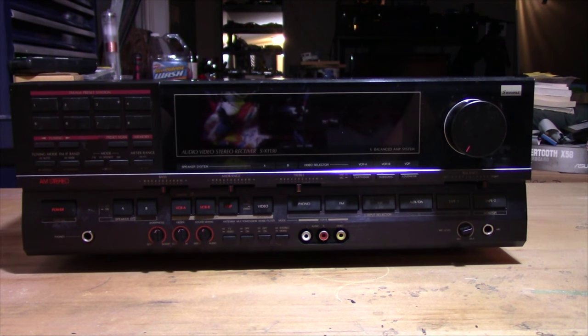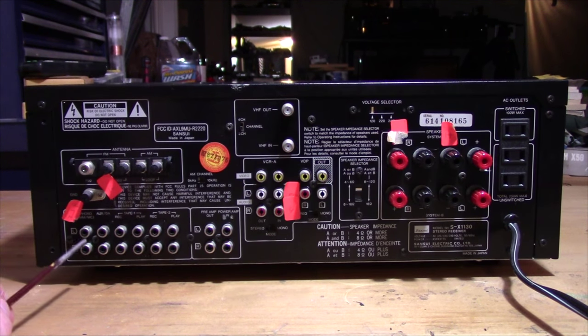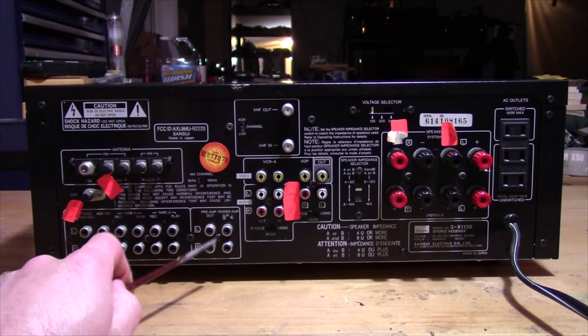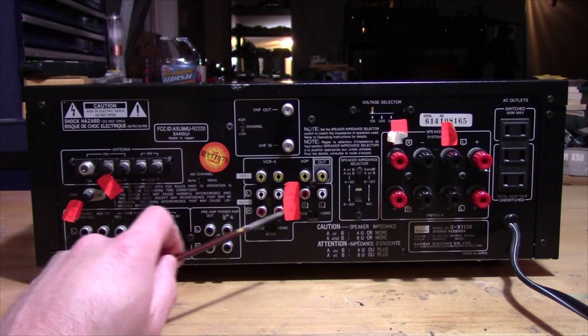After I ordered this receiver, I took another look at the pictures and noticed something that I think — I know — is why it has no audio coming out of the speakers. I think this is going to be an easy fix unless there's something else wrong inside. So over here we've got the phono input, auxiliary, tape one, tape two, preamp out, and preamp in. We've got the VCR inputs here.